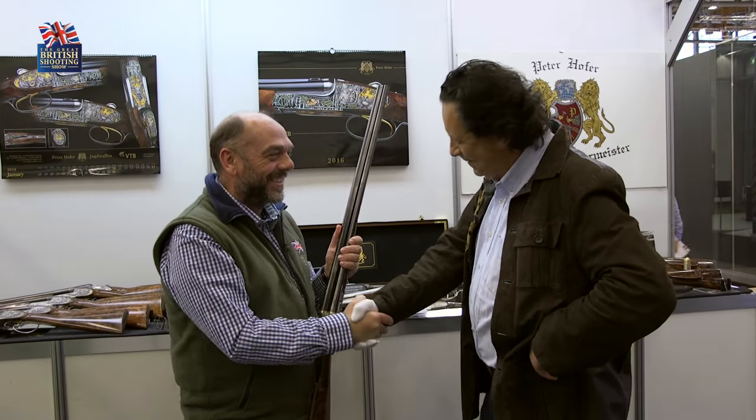Peter, I have to say it's been an absolute pleasure catching up. Thank you very much — the guns are absolutely stunning. Thank you very much.